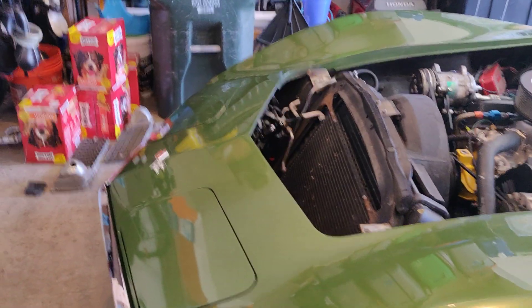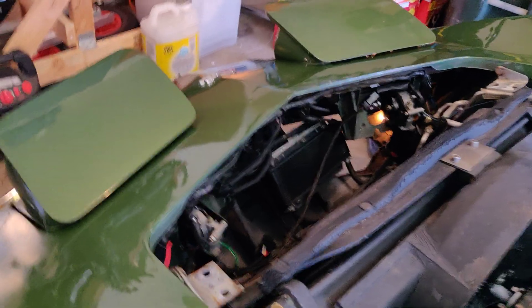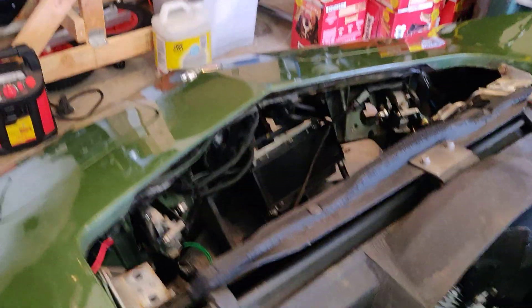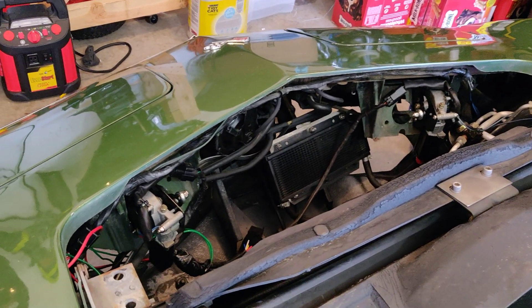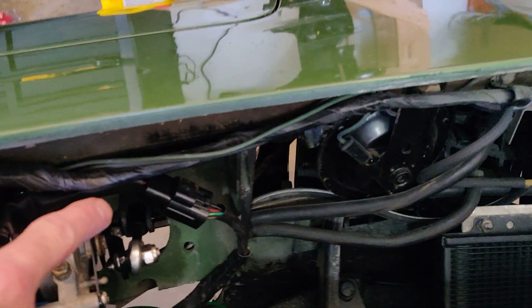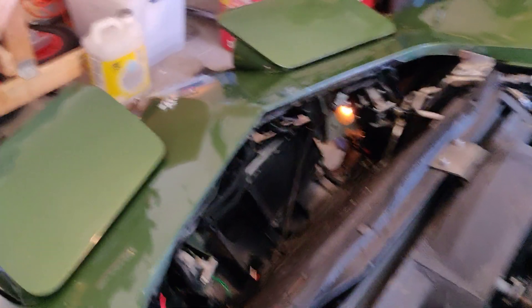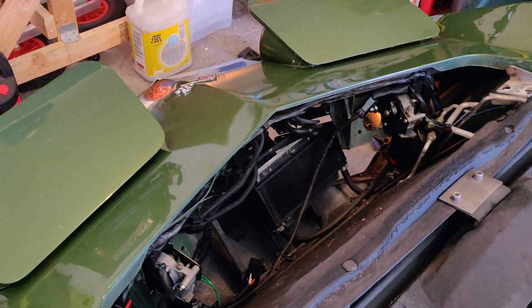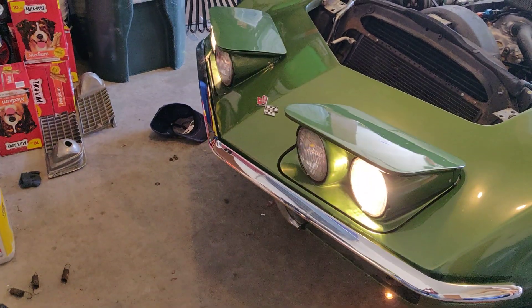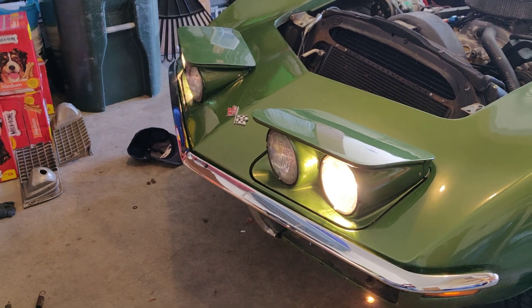I've got my electric headlights installed using the kit that Richard 454 is selling on the forums. I don't have the vacuum lines plugged yet, but it was not a bad install at all. The grinding right here probably took the longest, using a carbide bit — about 15 to 20 minutes per side. I also discovered I need to replace some springs and bushings, but for the most part it worked really well. He also has it wired up.